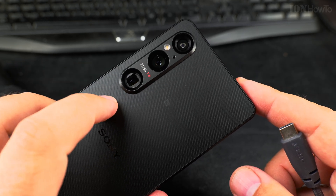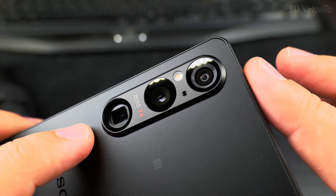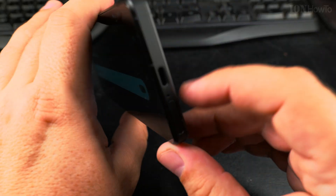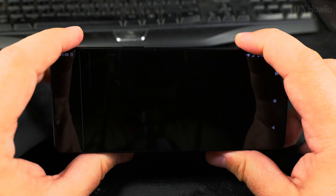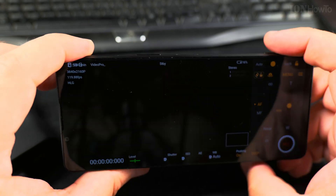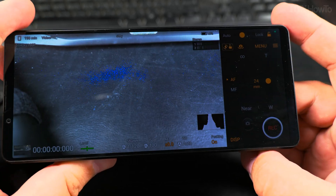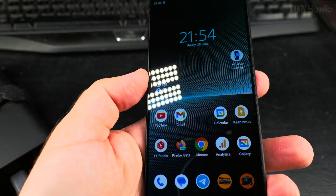This is the Sony Xperia 1 Mark V — cool cameras on it. It even has a headphone jack, stereo microphone, removable SIM card tray, a button to take a picture, and a button to record video.